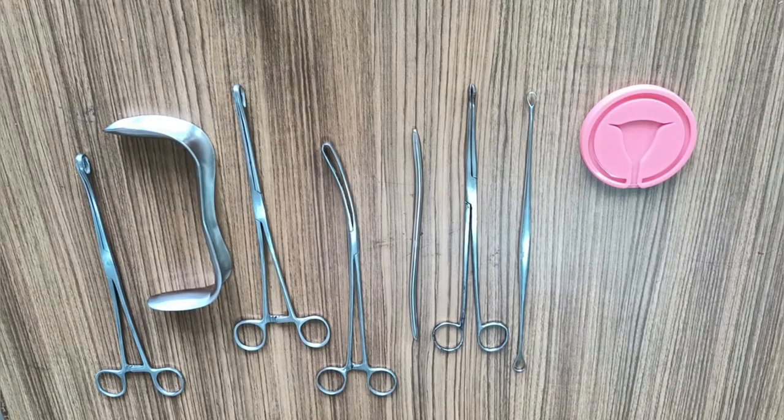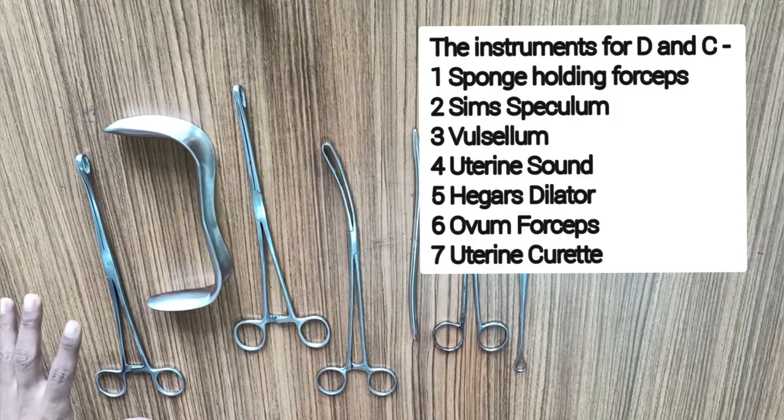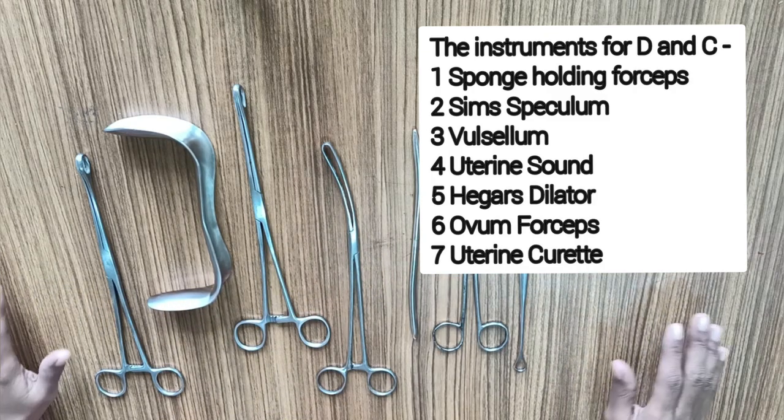Hello and welcome to the channel Love Obstetrics and Gynecology. This video is about the instruments that are required for the dilatation and curettage process. I'll be taking instruments one by one as they are required for the procedure.